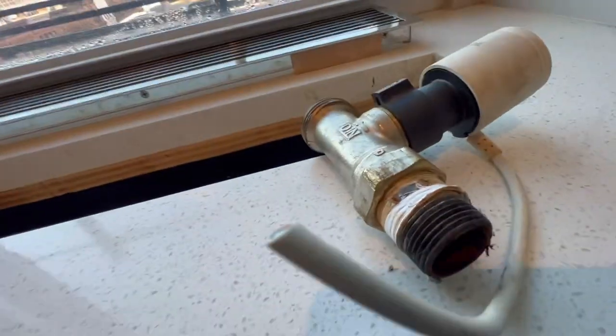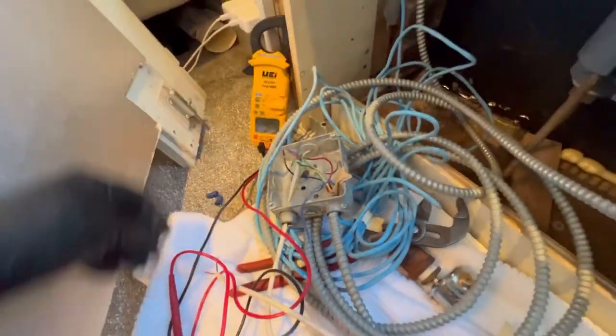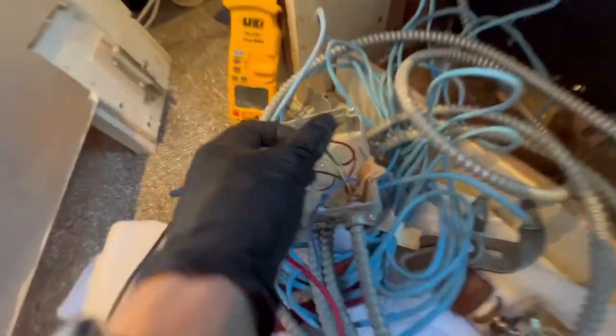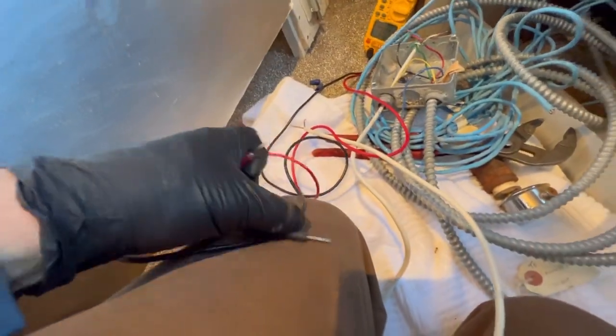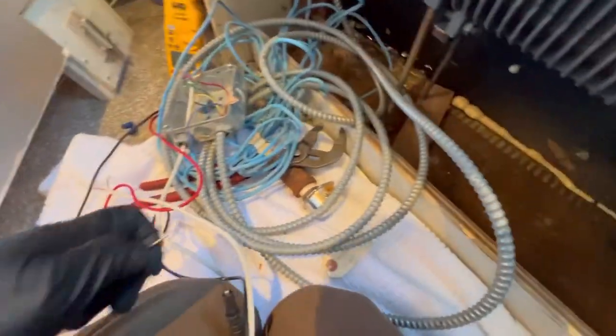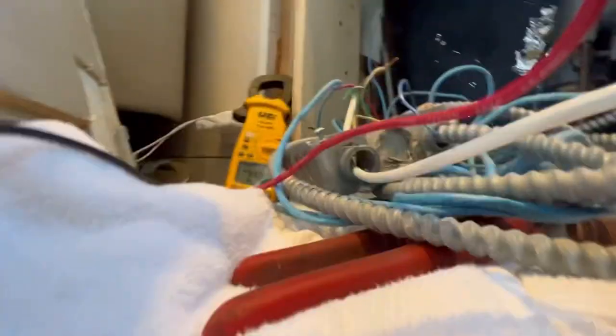We have a defective valve here because the thermostat is off over there behind that wall. Right now we're going to check for continuity on these two lines — they come from the thermostat and feed the actuator. I'm going to test for continuity just to make sure we don't have a shorted thermostat wire. Meter is on continuity — testing these two leads coming from the thermostat.